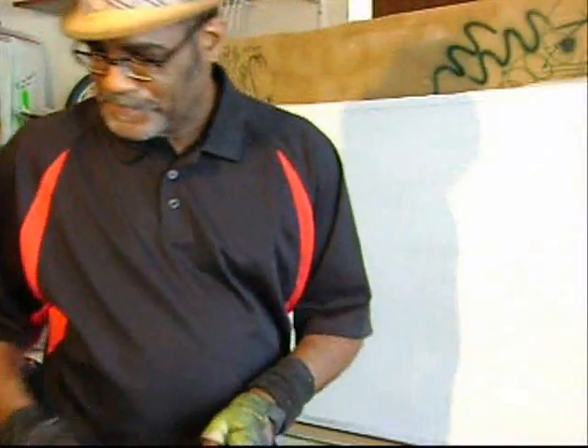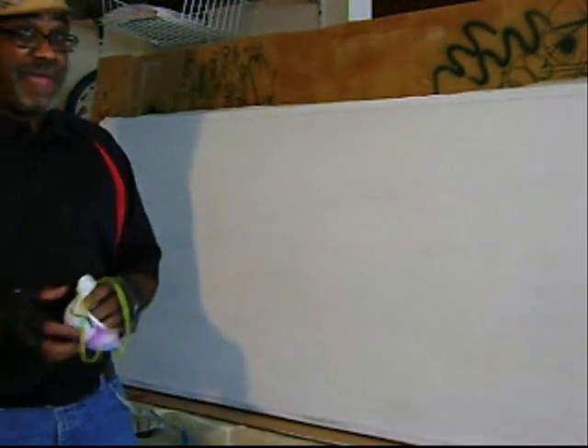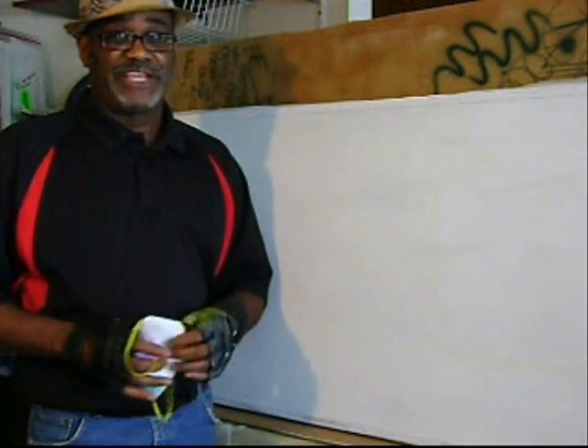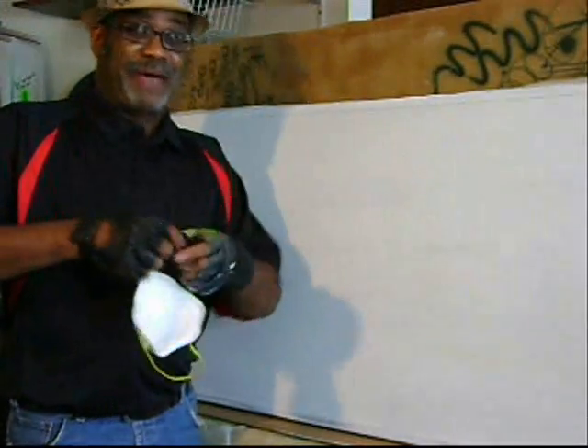Alright, let's get started, shall we? I always recommend you wear a mask when you paint. A lot of times, for the sake of demonstration, I won't wear a mask. But just to show you how it looks when I do, this is what happens.